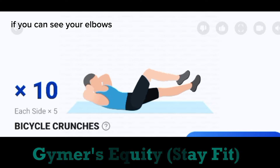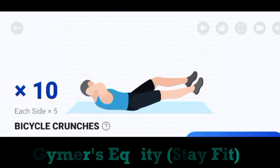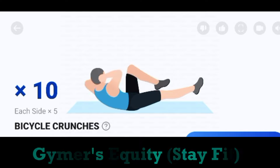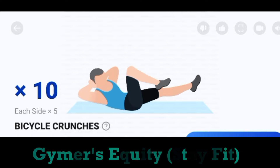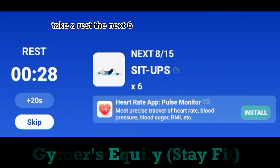If you can see your elbows, please open your chest. Take a rest. The next. 6. Sit ups.